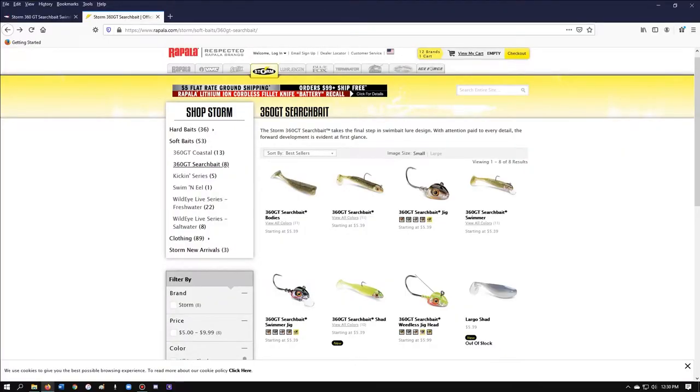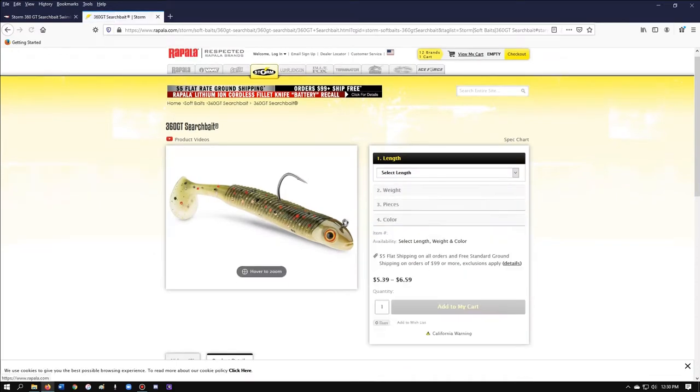I just wanted to go through the links for you and I'll put them down in the description. This is a Rapala page — I went to Storm and then the 360 search bait and it gives you all the choices: the bodies, the combos, the jig heads. Here's the new one that has a swimmer with a little lip on it. Then you can order the jig heads like the weedless. I ordered a couple of these and got the True Blues and the smelt color — that's what I couldn't remember, the smelt.